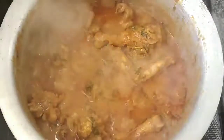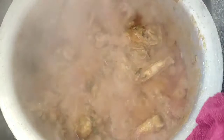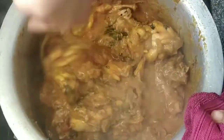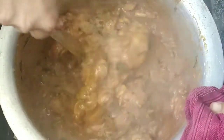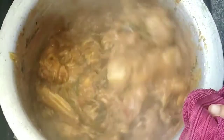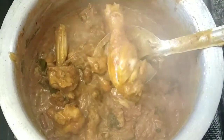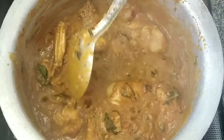Now we have to marinate it for 20 minutes and mix it up. We will cook 80% of the chicken. If you check the balance of the chicken, it will be correct. Mix it well and let the chicken cook well.